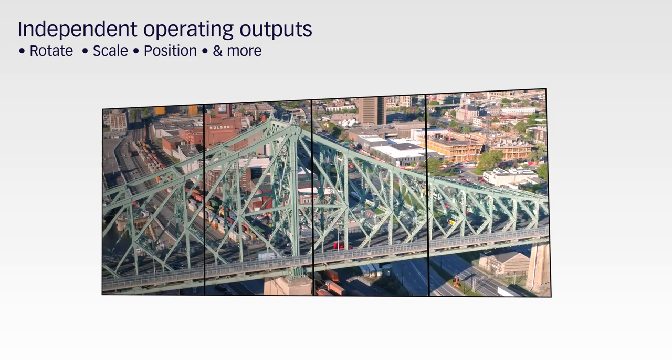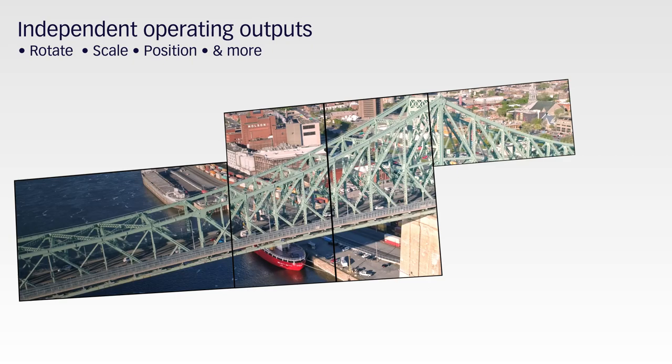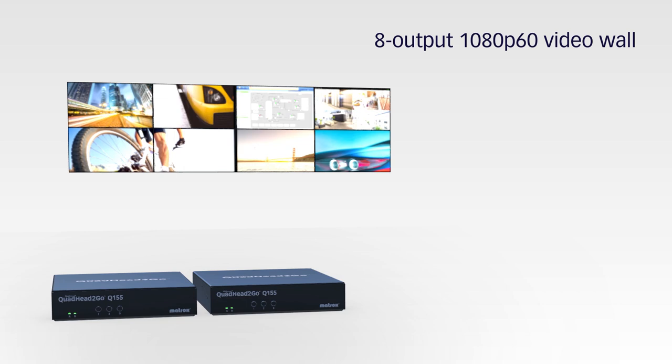From a single 4K P60 content source, each Quad Head to Go unit drives up to four full HD displays. Each output has its own resolution, can be rotated independently, cropped, upscaled, downscaled, and positioned anywhere. Create large-scale video walls by combining Quad Head to Go units with multiple content sources.